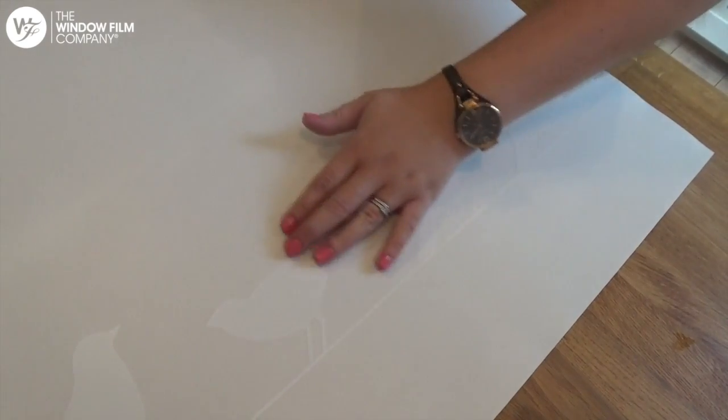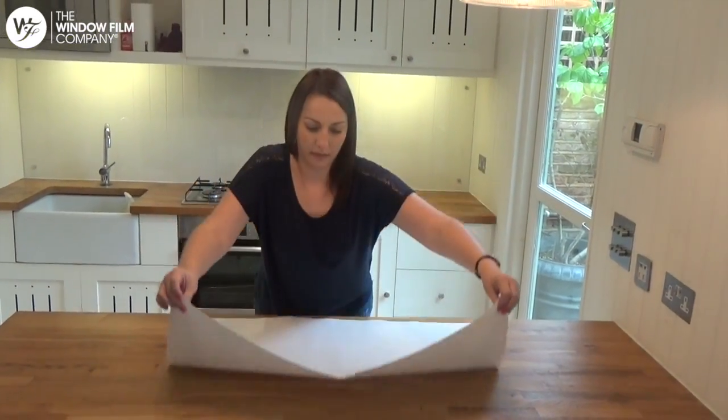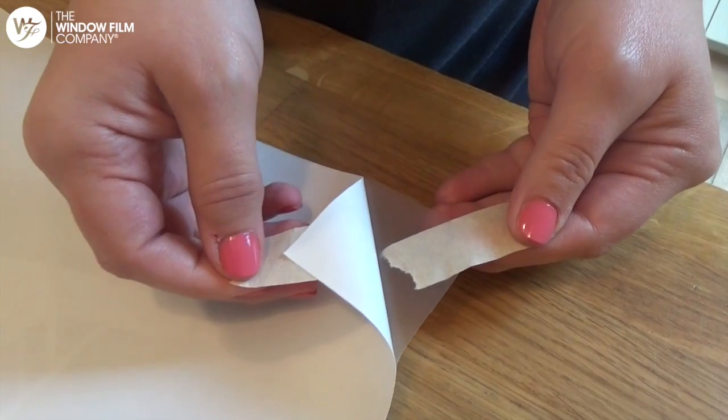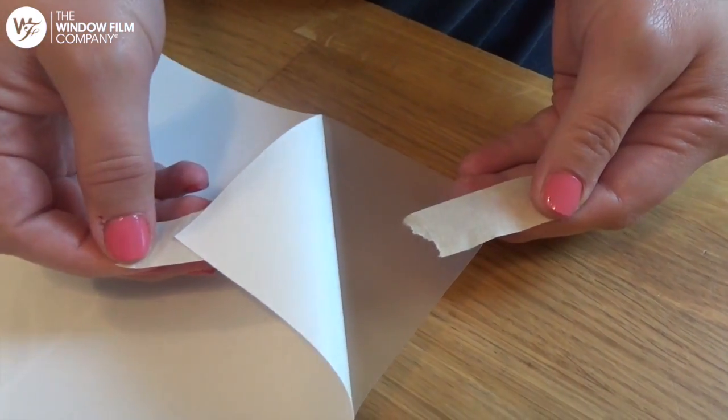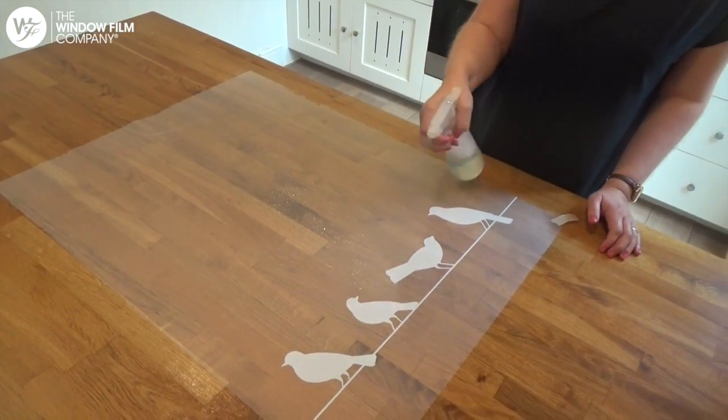Lay the film on a clean, flat surface. Turn the film over and peel off the backing sheet. Once the backing sheet is removed, spray the film so that it's entirely covered with the soapy water, then spray the glass.